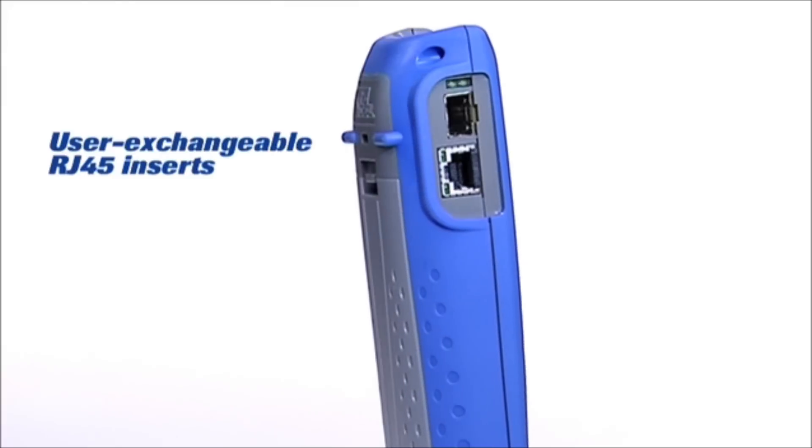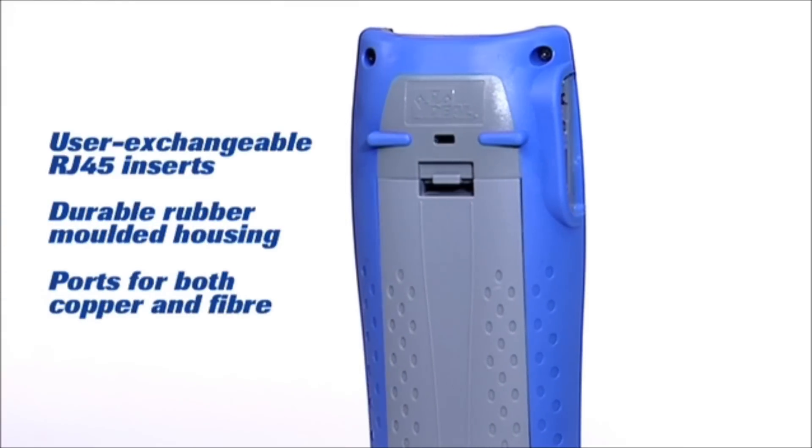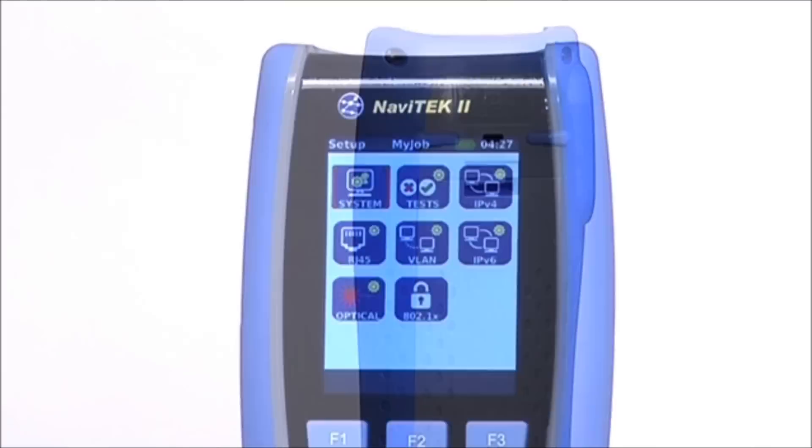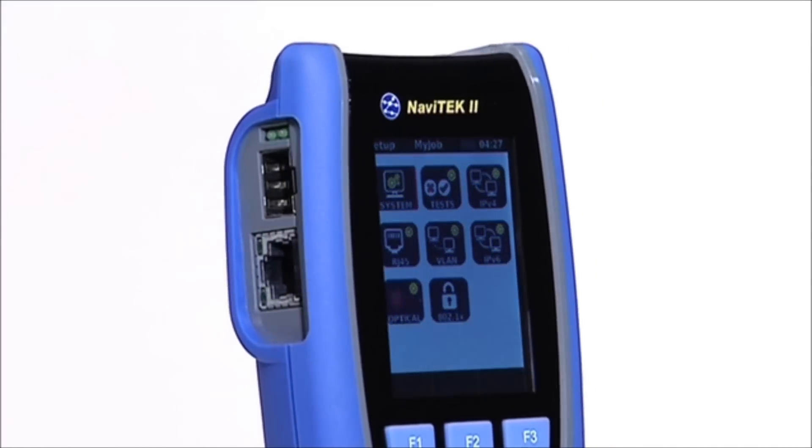Navitec 2 comes with easily replaceable RJ45 connectors which reduce downtime in the field, as there's no need to return the unit to a service centre.